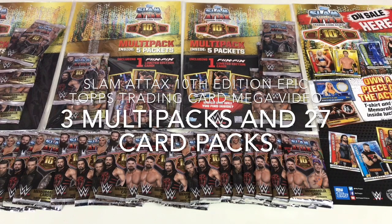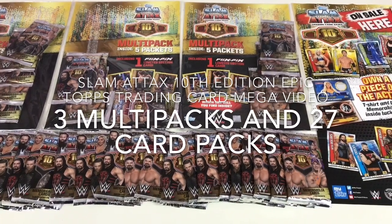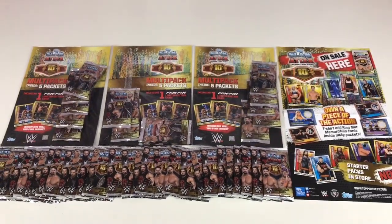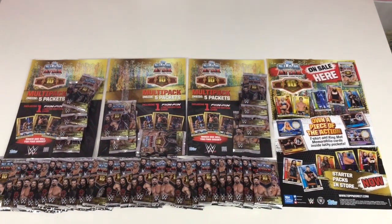Hey everybody, it's Collector Daddy, welcome back to the Collector Daddy channel. We've got something awesome to show you today. We're doing an epic Slam Attax video. If you look at this collection here, we have a whole host of cars to show you today — it's so big we're about to lift the camera to show you.